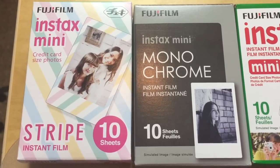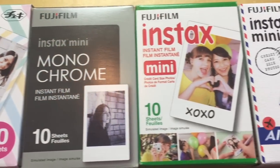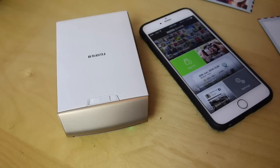One of the other things I really like about the Fujifilm Instax setup is the variety of films you can get. There's all kinds of different fun borders available, there's black and white film and plain Jane as well. It gives you a lot of versatility.